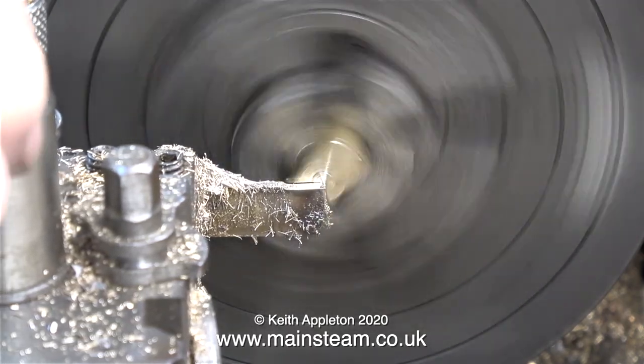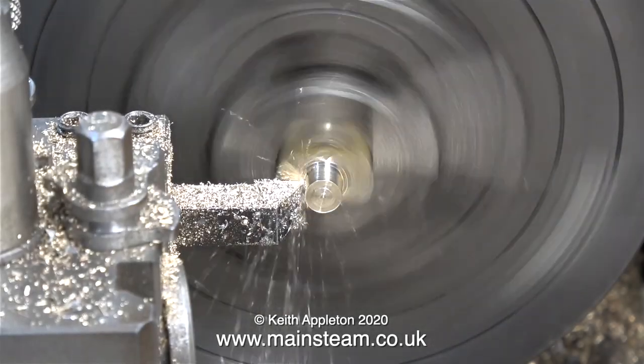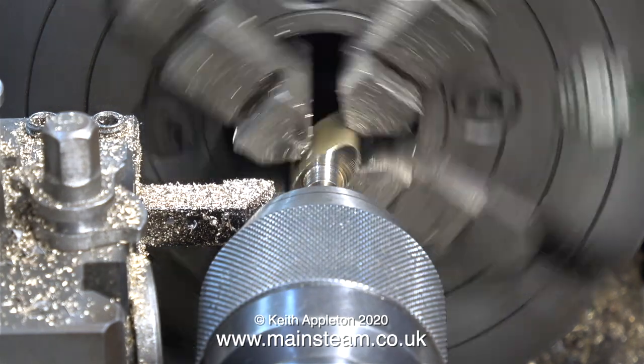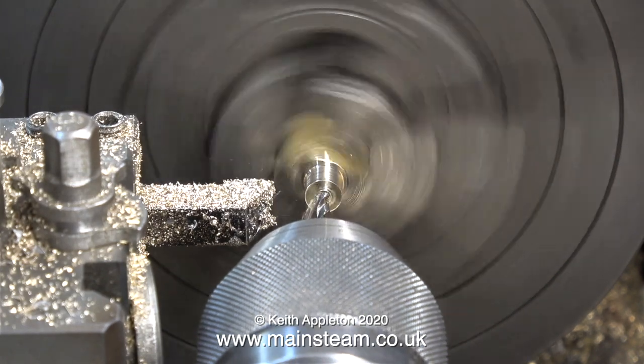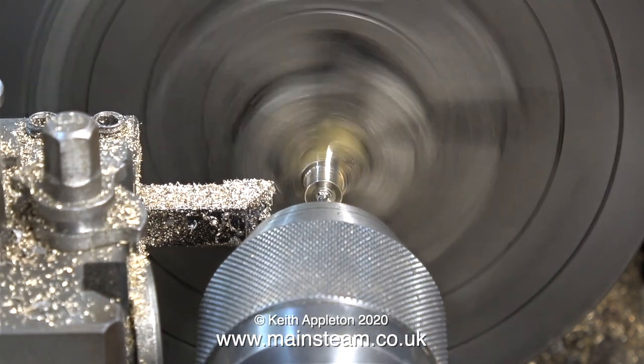Here I'm parting the component off. I'm now making the steam chest gland cover. First of all I turn the part to the correct diameter to fit in the steam chest. Then as always, I centre drill the part, followed by drilling it one imperial size less than one eighth of an inch.